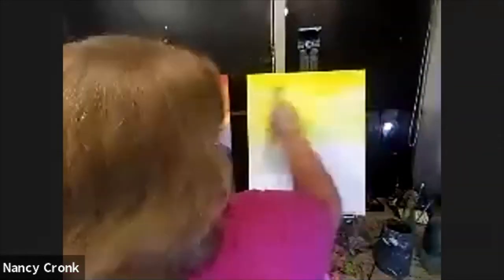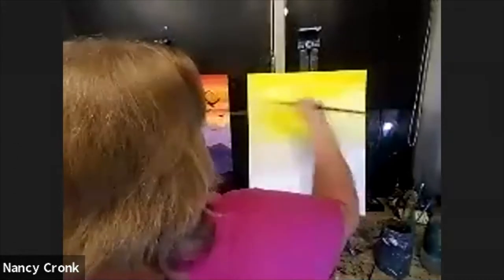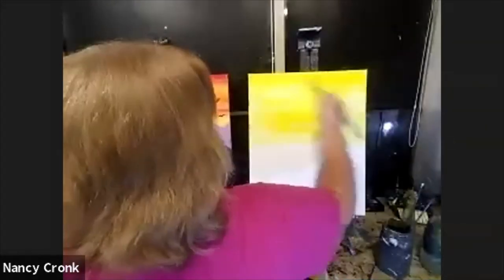You'll notice I'm keeping this streaky — I don't really care to make it perfect. Perfection is the enemy of art. We don't have to be perfect about anything we do tonight. Just relax and enjoy.